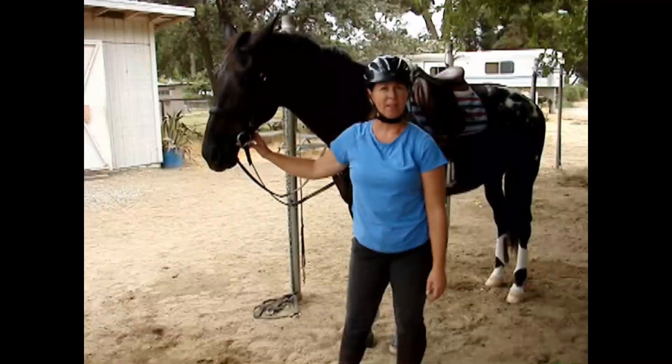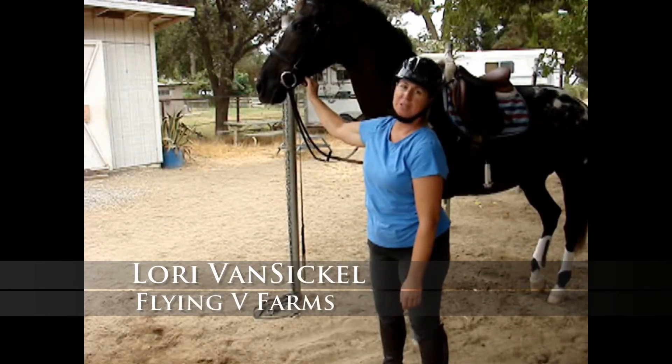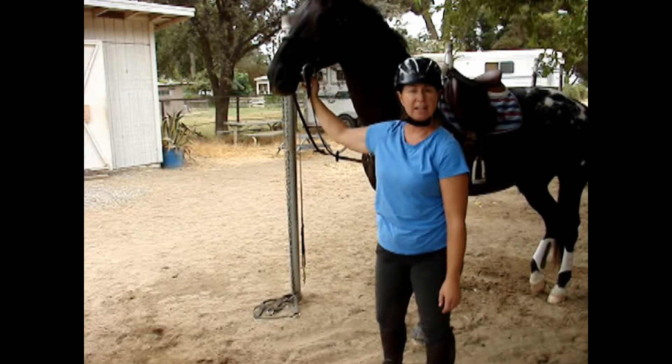My name's Lori Vansicle and we're part of Flying Vee Farms here in Bakersfield, California. This is a mare named Snow, Snowy Knight, and she's ten years old.